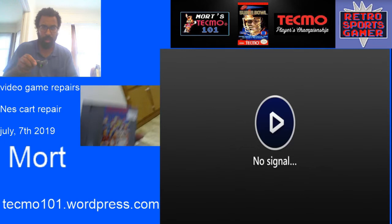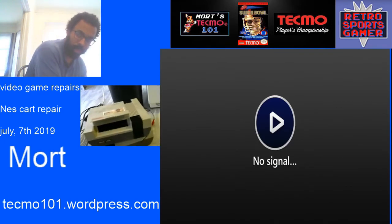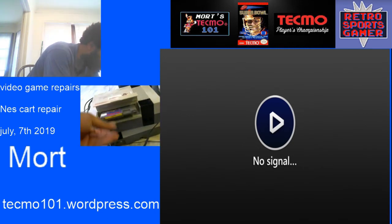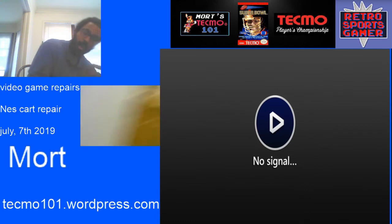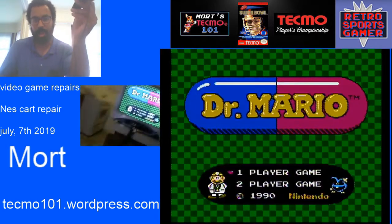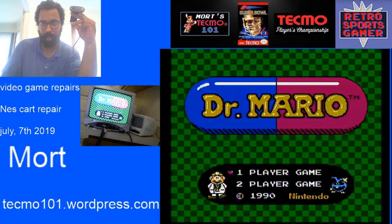Alright guys, got my Dr. Mario cart — let's give it a try. I'm going to plug it into the system over here. And it is working again, as you can see with the camera and the video capture device.